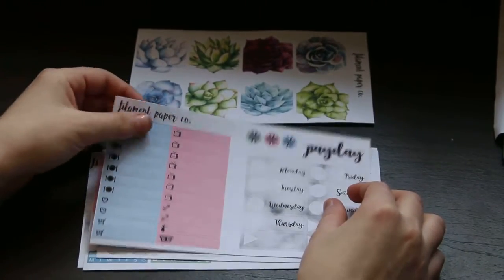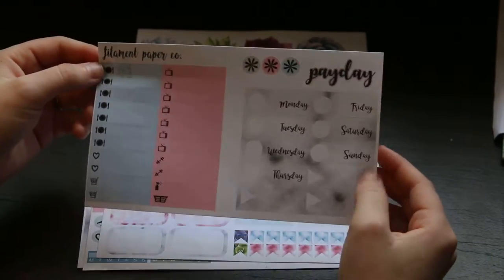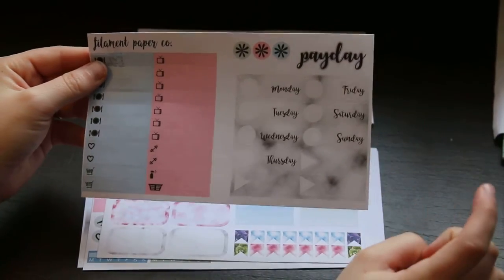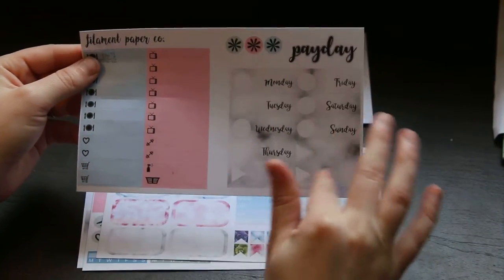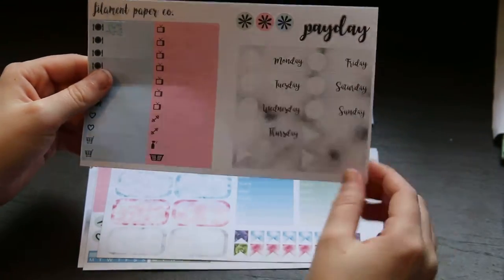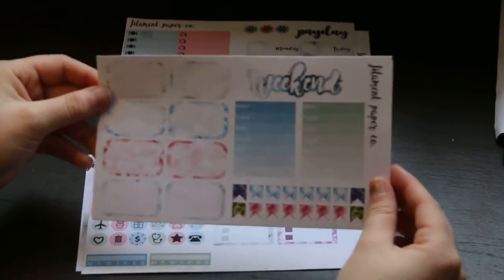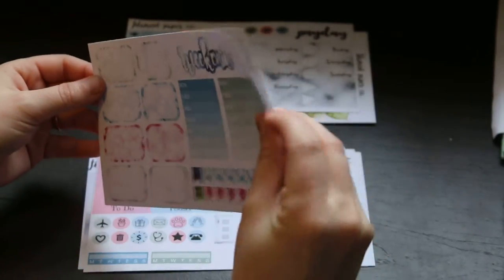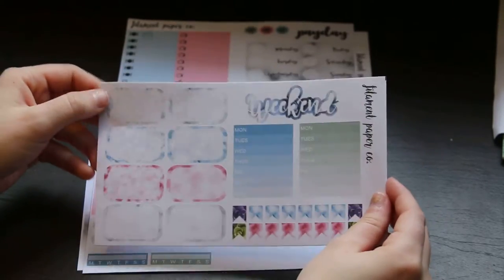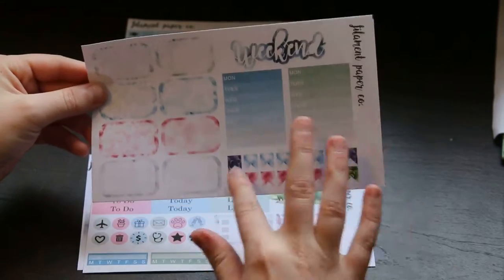Then we have your littles and some asterisk dots, a payday sticker, and the weekday headers, and then there are some appointment labels at the bottom — these are all marble and I just love them. Then we have your weekend banner, your stackable sidebars, as well as some half boxes. These are all watercolor and then these ones are marble.